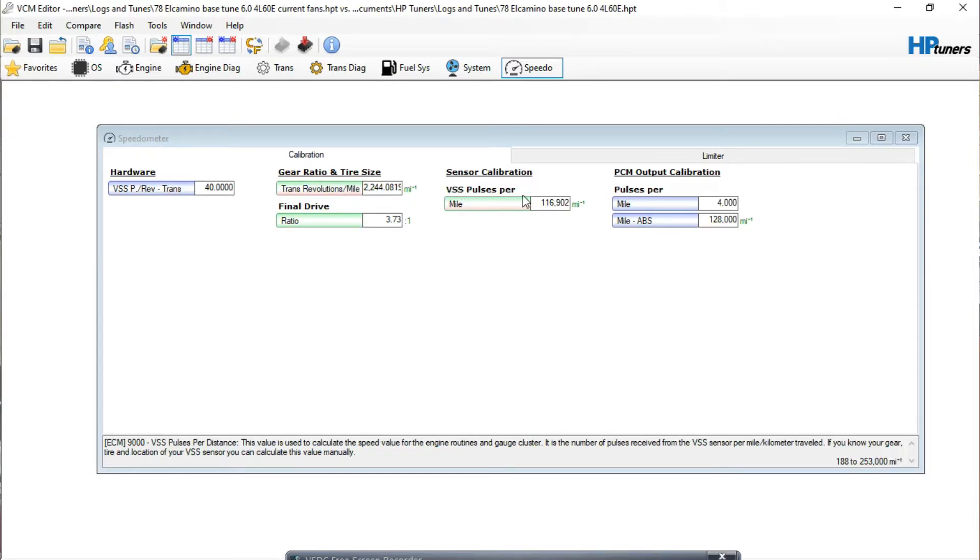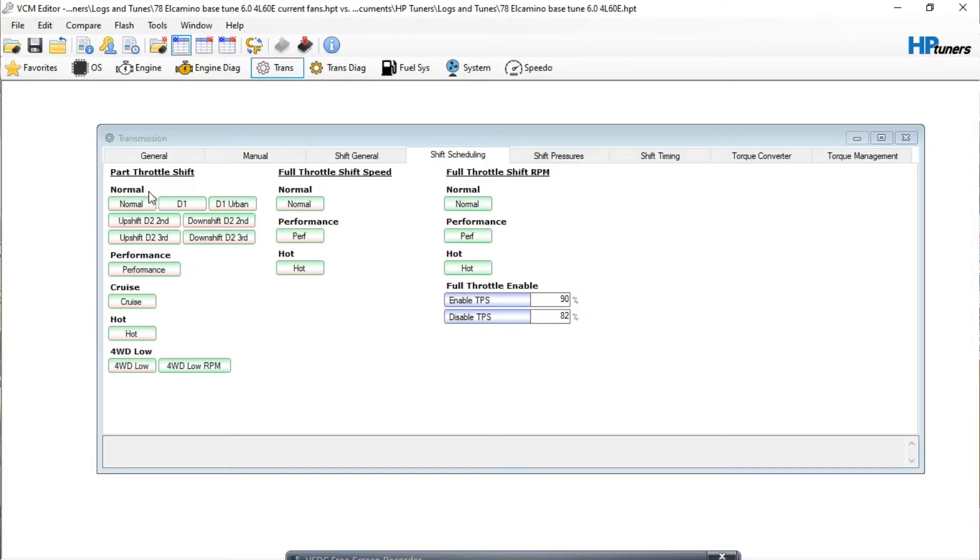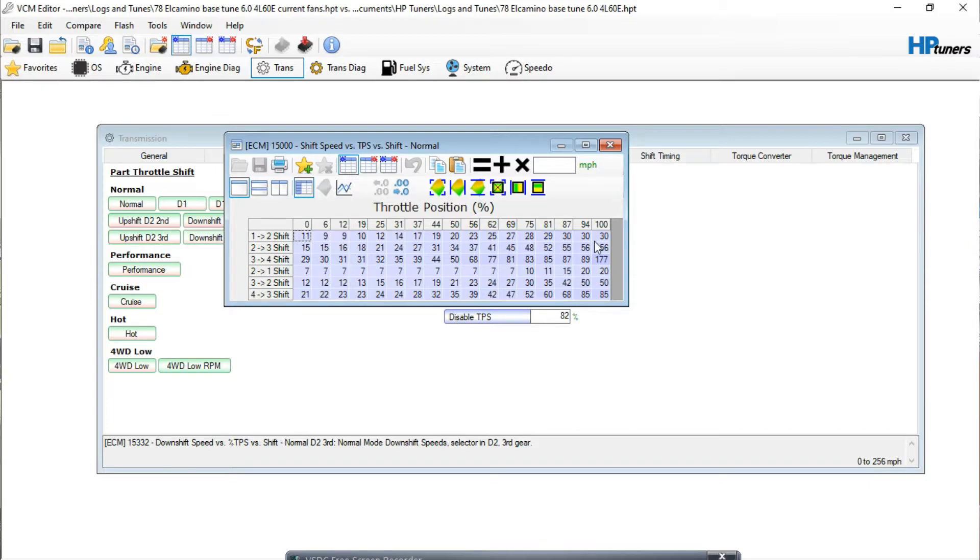Once you get the speedometer accurate, that's the main thing — you want to check it against a GPS device, like an app on your phone, and make sure the speedometer matches. Once you get to that point, you can come in here to your transmission shift tables. Your part throttle shift table is going to be the main one you want to adjust, and your linear gains on the table should be fine.